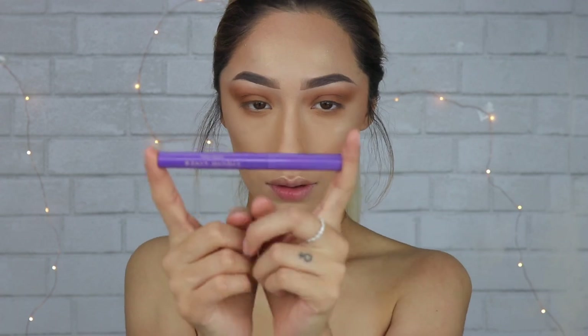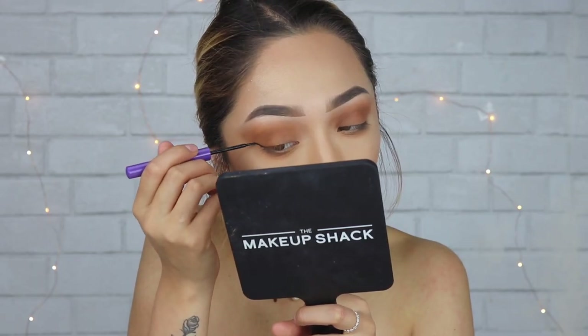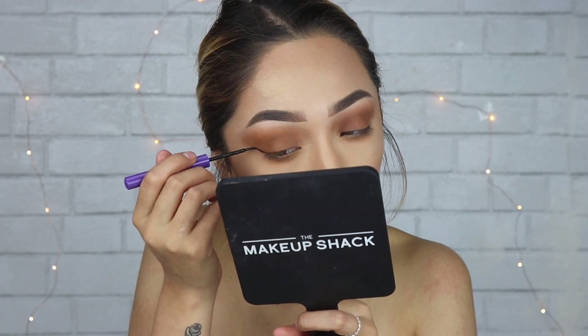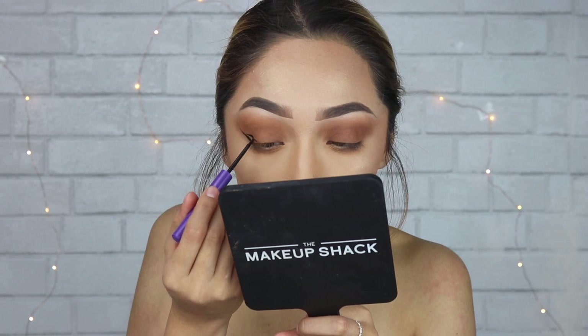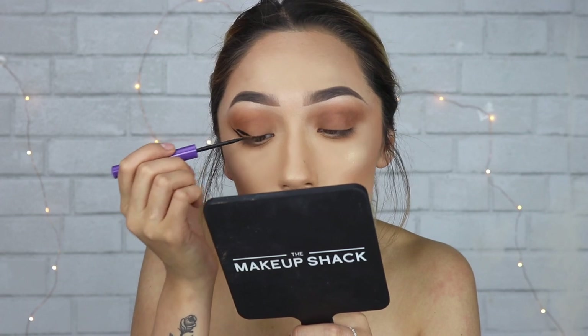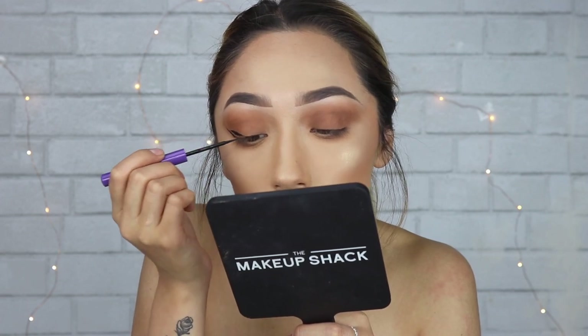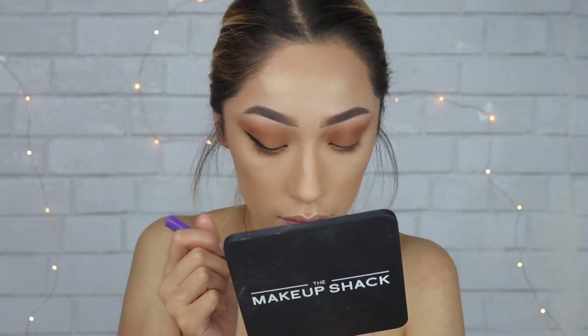I went in with a darker brown, then I'm taking my new favorite liner — the Anastasia liner. There's no other liquid liner, that's it. I'm doing a wing. I need to do a tutorial because I used to mess this up, but I don't really wear wings anymore. For this look though I felt like I needed it, so I'm doing the other eye off camera, putting some lashes on, and I'll be right back.